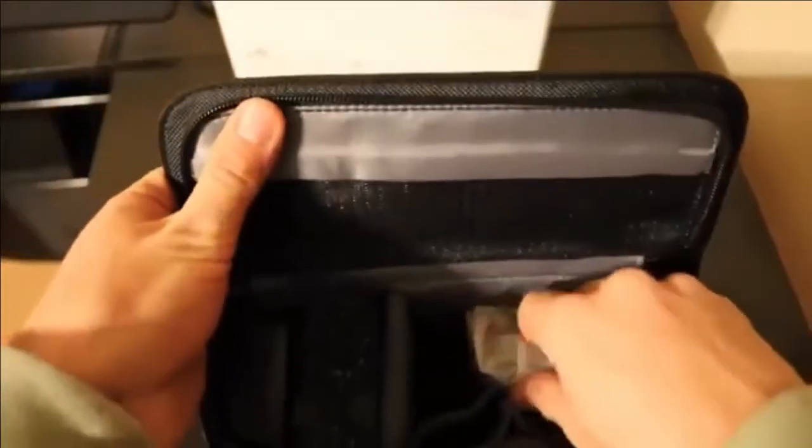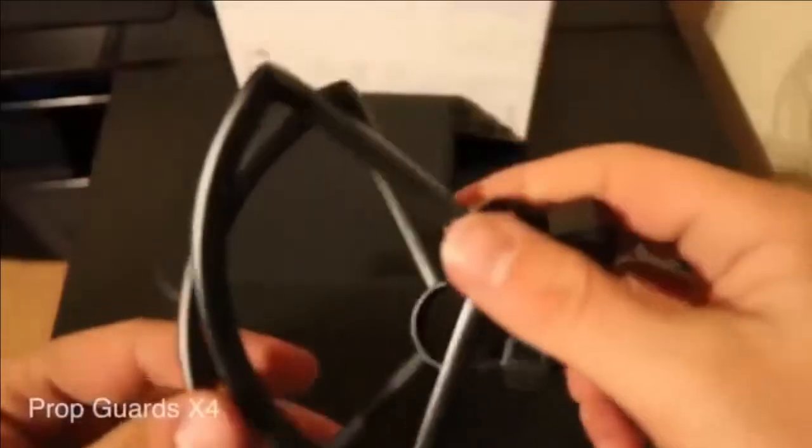I think this is the adapter for charging the batteries. And this seems like the propeller guards — for protecting the propellers from objects while flying. So yeah, these are the propeller guards.